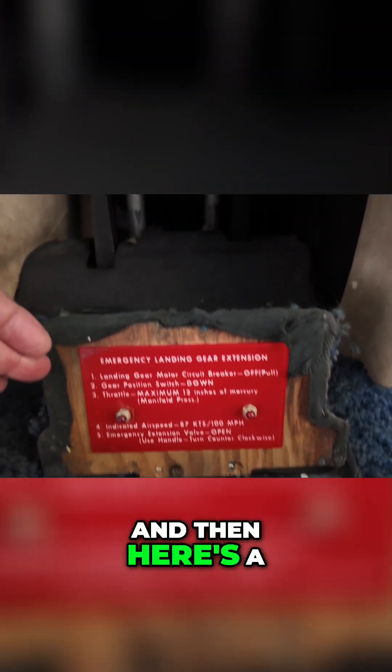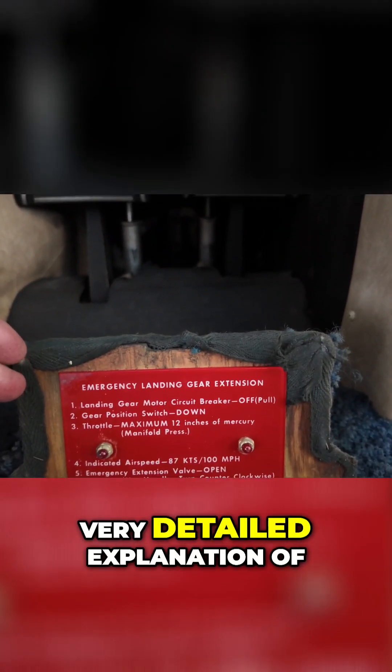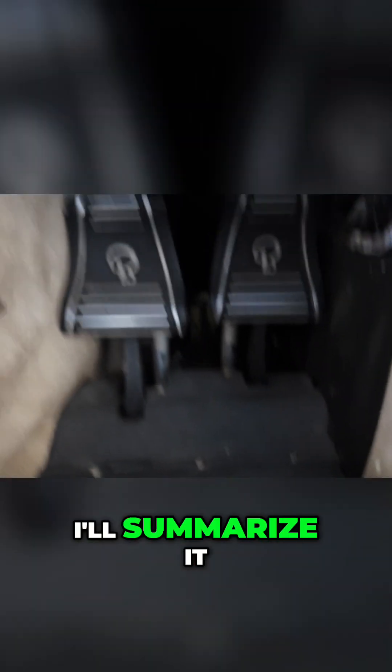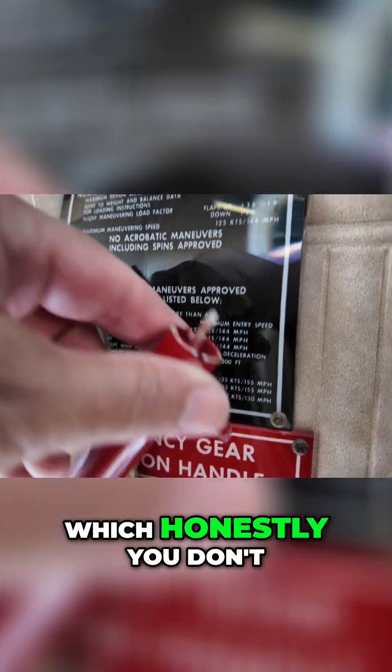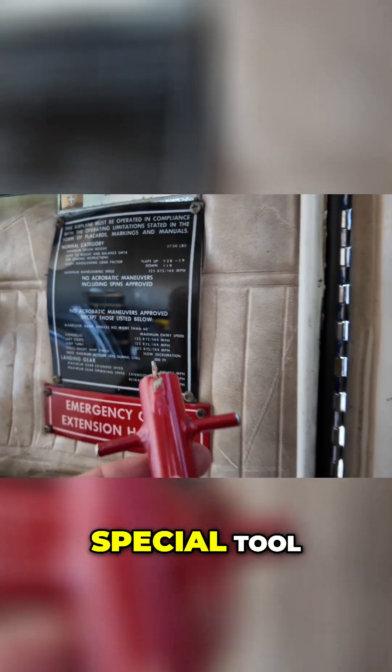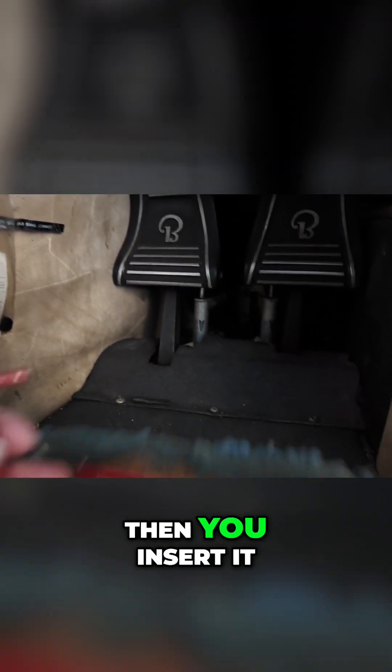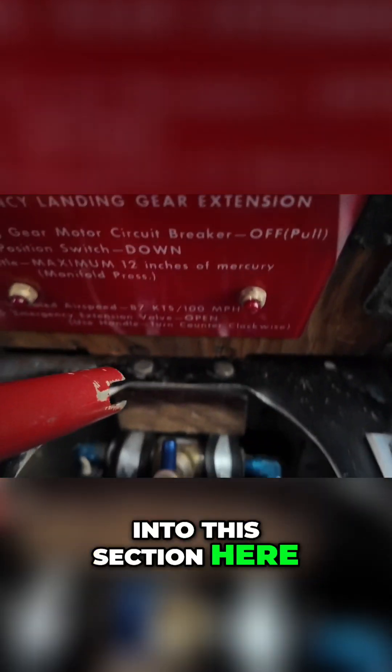Here's a very detailed explanation of what to do — essentially, you grab this emergency gear extension handle. Honestly, you don't even need it, but it's a really special tool. It probably has something to do with the FAA requiring a special tool for this. Then you insert it into this section here.